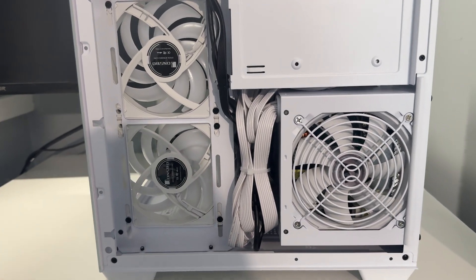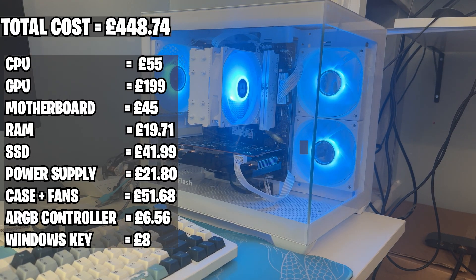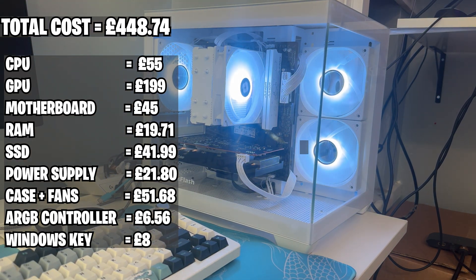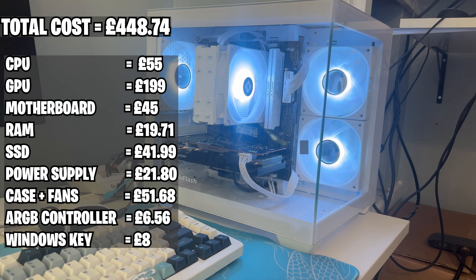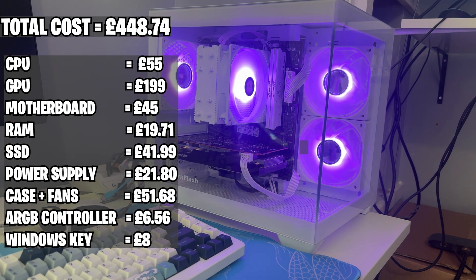For once I actually made the cable management look good, which was a bonus. Overall the build turned out amazing and I think it looks really good as well. But now for the main thing — gaming. How well does it actually perform in some games? Let's go and test that out.